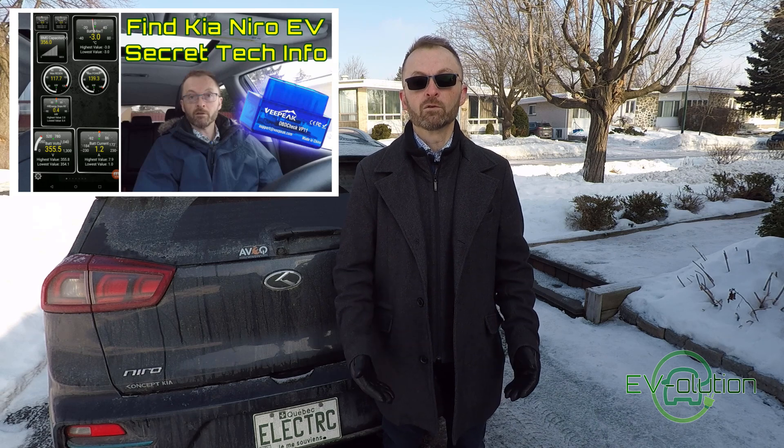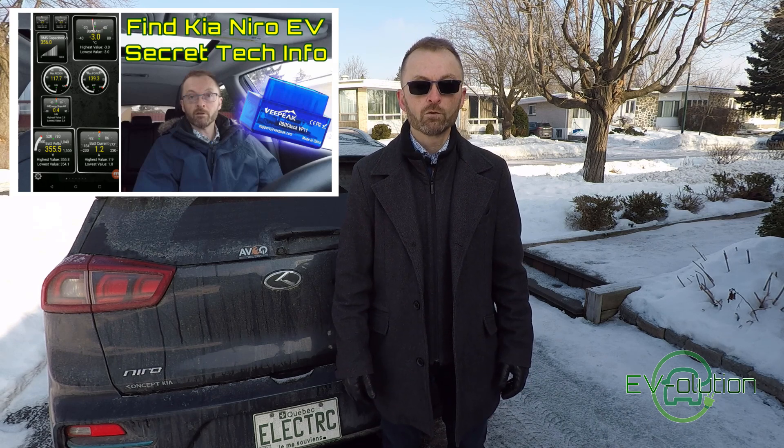In my last video, the Kia Niro EV hidden tech information, I showed you how it was possible with a Bluetooth OBD2 adapter, your cell phone, an application called Torque Pro, some time spent on the computer preparing files and then transferring and setting things up to get information like battery temperature, battery state of health, cell voltage, and all of that other good stuff.